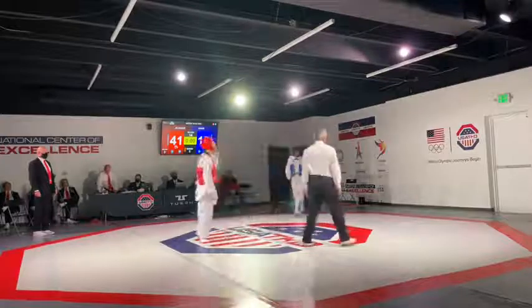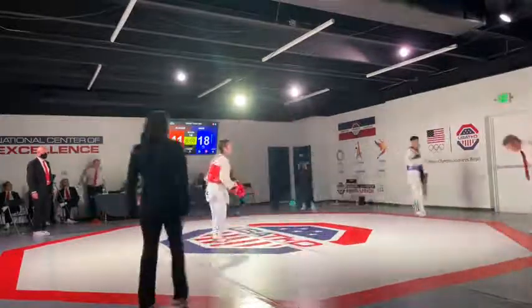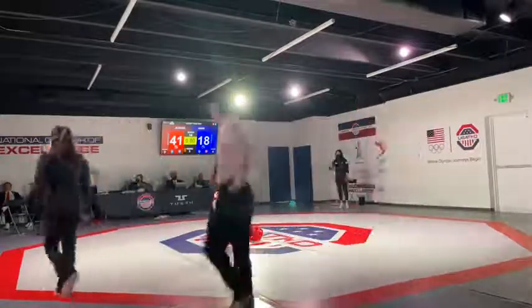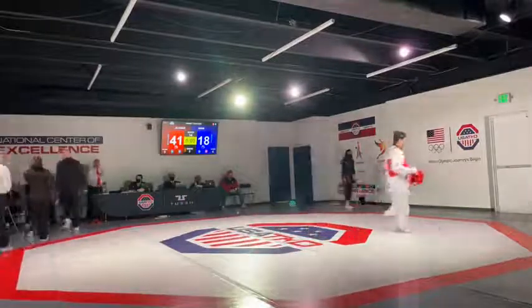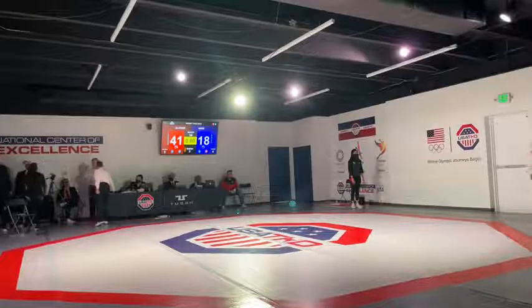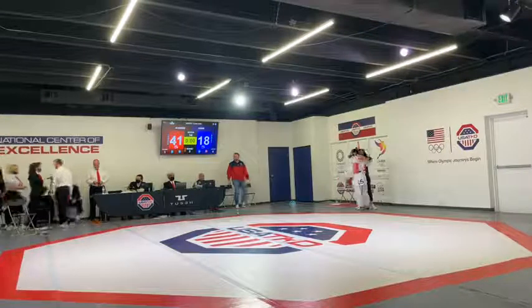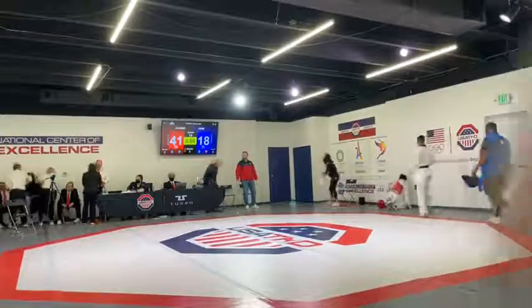And there it is — it is Melby Alvarez, the minus 54-kilogram champion here today at the National Championship of Excellence. An impressive win. No shame for James Howe — not only has he done this at the highest level, but he's a super classy guy. He'll congratulate the young Alvarez. That is the end of this session; we'll come back with more.